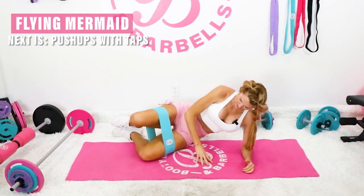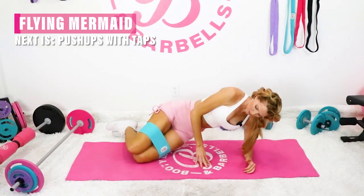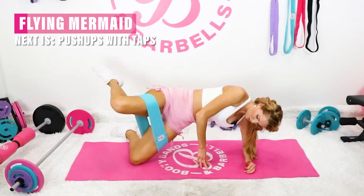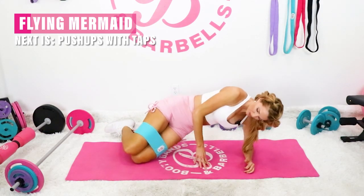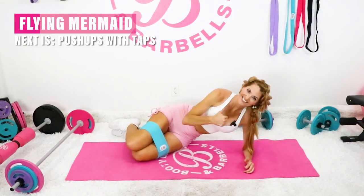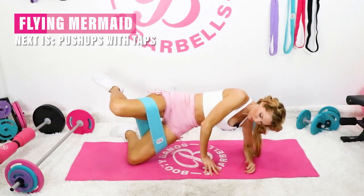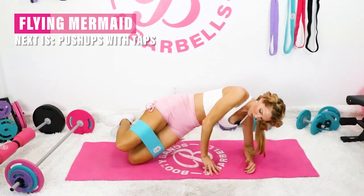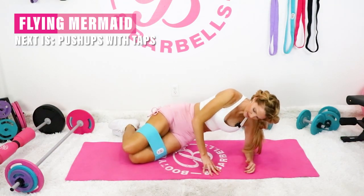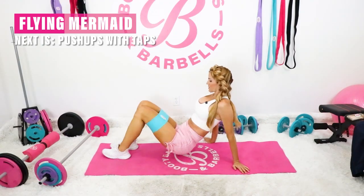Starting either here, or you can jump up and do these. Beautiful work. Switch sides.